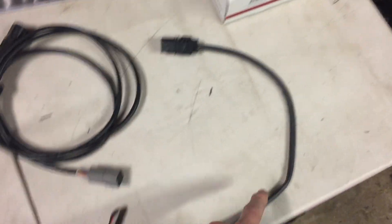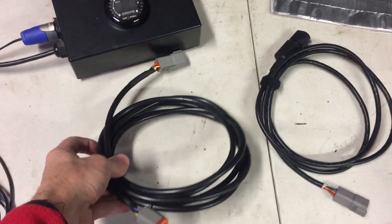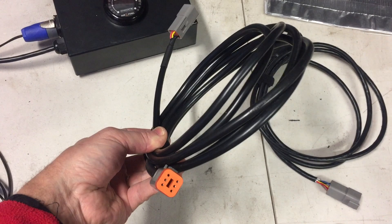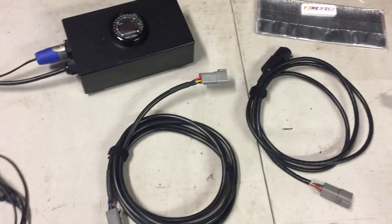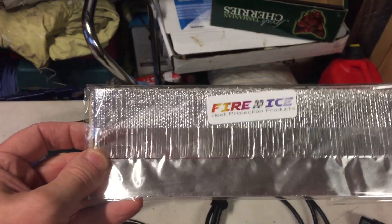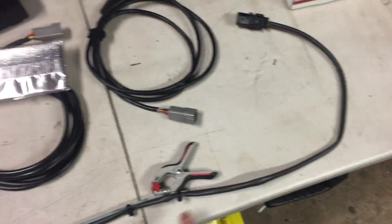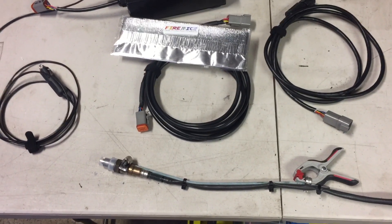The sensor lead connects at the other end to the actual sensor itself, which goes into the exhaust pipe. Since the original lead isn't long enough, I've made an extension using seven-way trailer cable — I needed five leads but used six-way Deutsch connectors on both ends so it extends nicely. Finally, my foil insulation tape has arrived, and I'll wrap that around the sensor area so nothing melts.